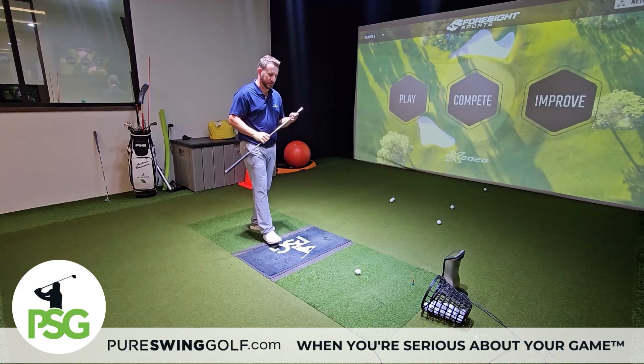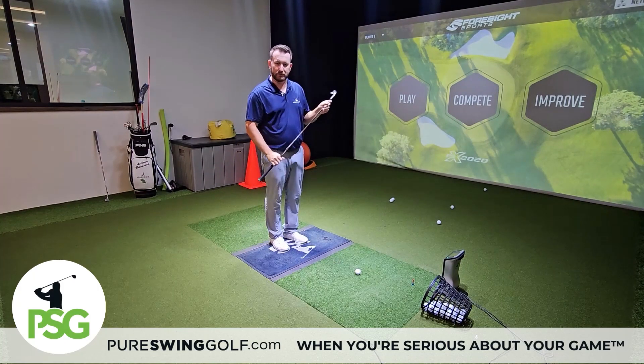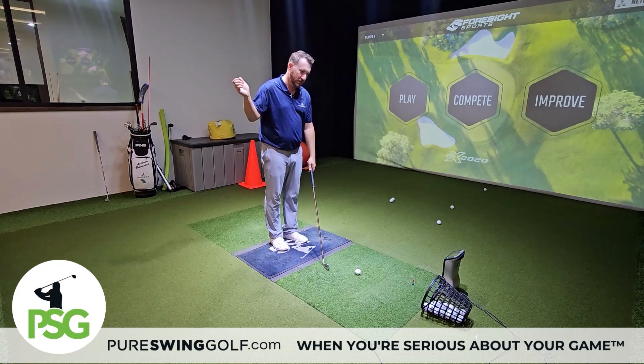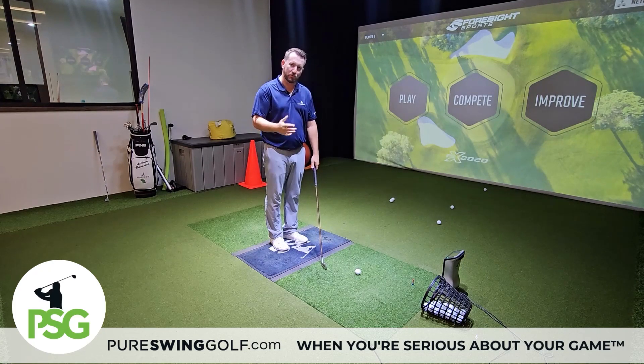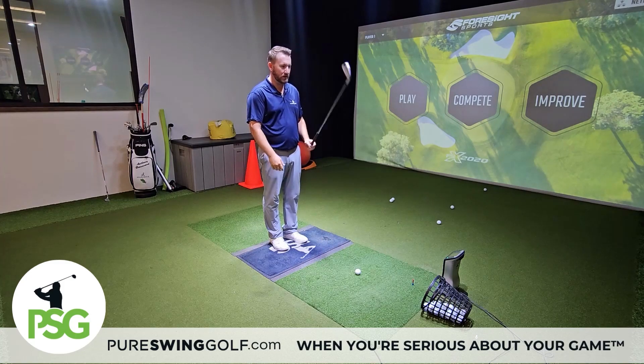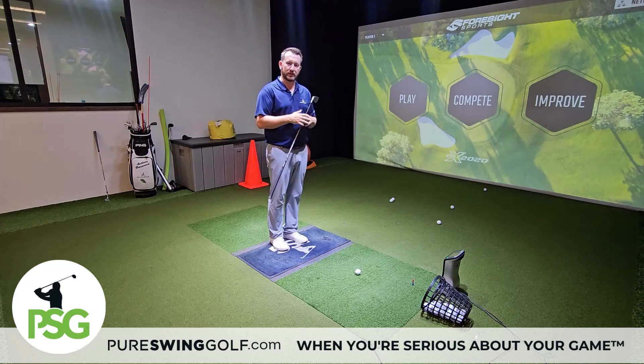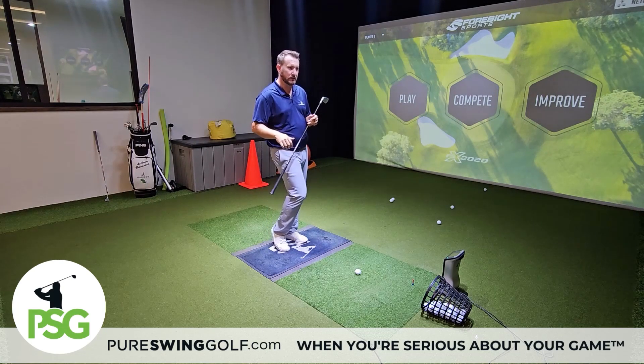One of our favorite drills here at PSG is the bowler drill. This is geared towards the golfer struggling with an over-the-top swing, not creating weight transfer in the golf swing. It also teaches you the footwork you need, not allowing the lead trail knee to come in at the golf ball.